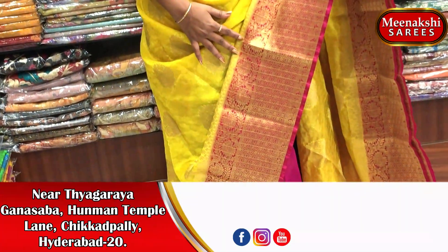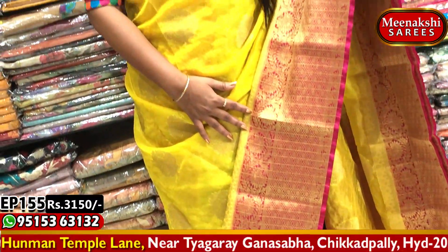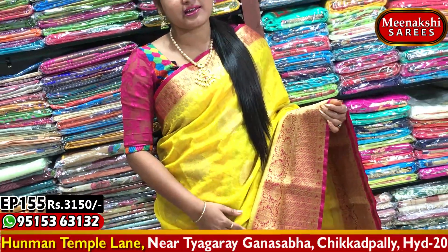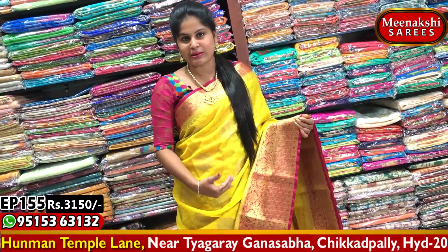The first combination is the evergreen, beautiful combination — yellow and pink color combination. For marriage occasions, these combinations are very good. We choose first yellow and pink.